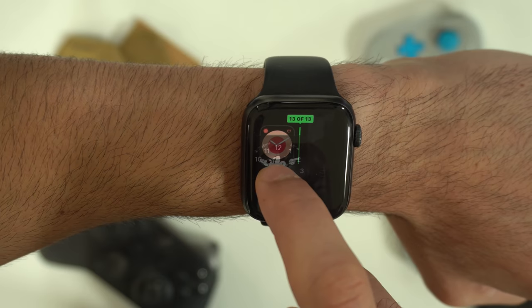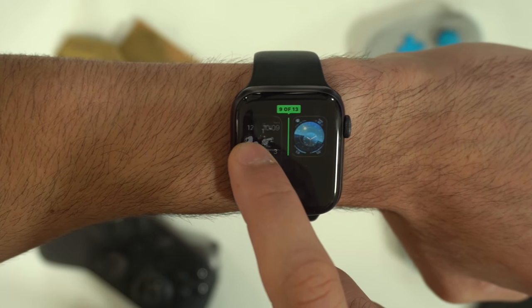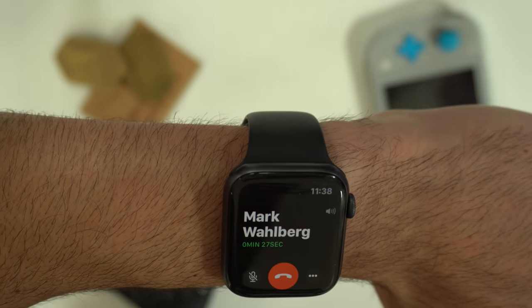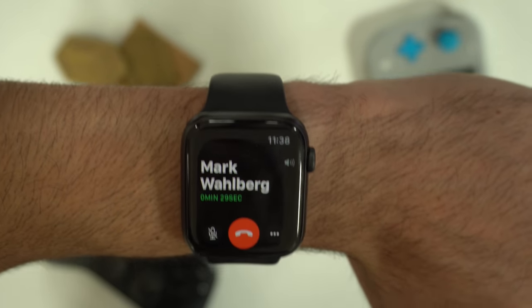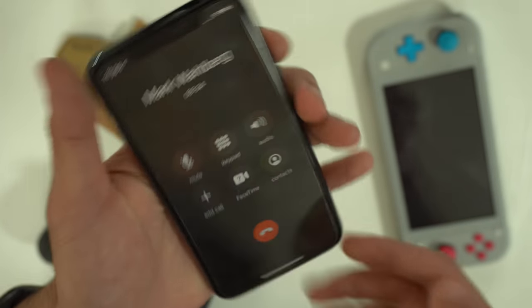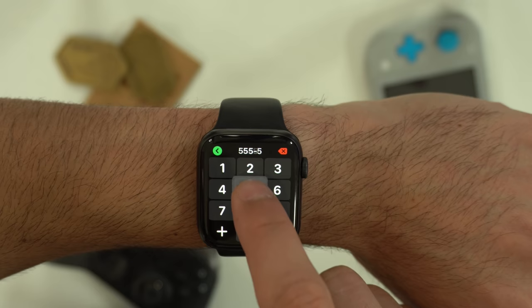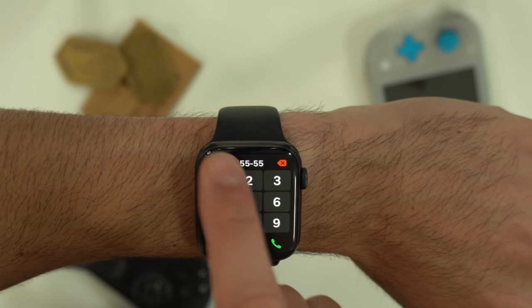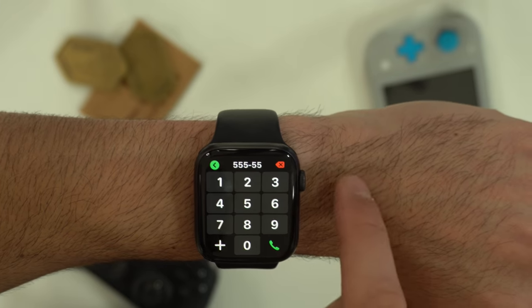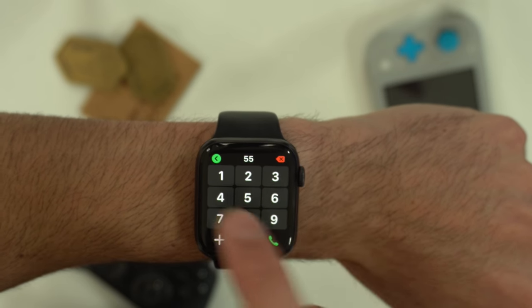If you want to rearrange your Apple Watch faces, you can do it directly on the watch or do the exact same thing on your iPhone. If you want to transfer a call that you picked up on your Apple Watch to your iPhone, just pick up the device and tap the green icon — it will automatically switch, and you can do this in reverse as well. If you're typing a number on the keypad and make a mistake, you can swipe to go back instead of hitting the red arrow on the corner.